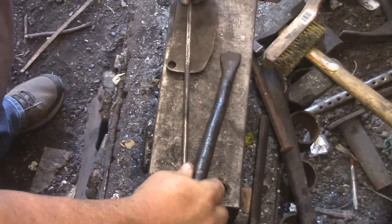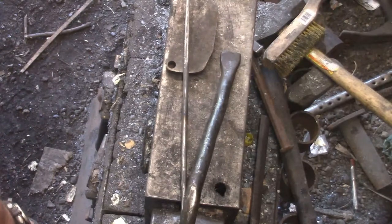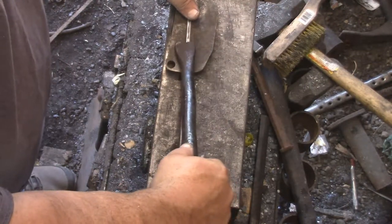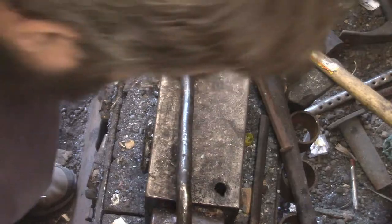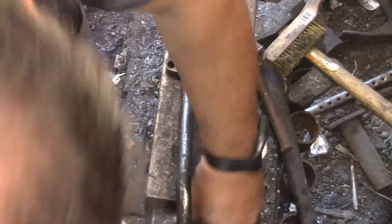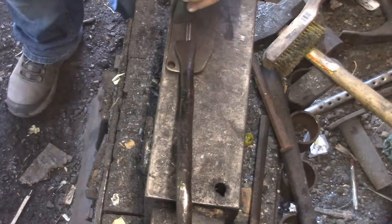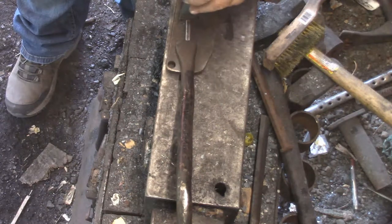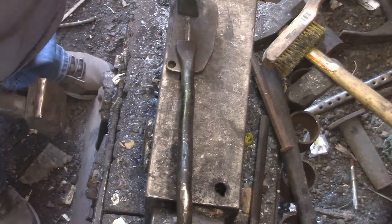I'm gonna have to reshape my hold-down or make one for smaller thicknesses. This one works well up to about 4 inches but then it stops down at maybe 5/8ths or maybe a half. You gotta really put something in it, but if you push down on it it's fine. You can't get something for nothing - if instead of my hardy hole I had a nice 3 or 4 inch deep hole then you can get away with that.